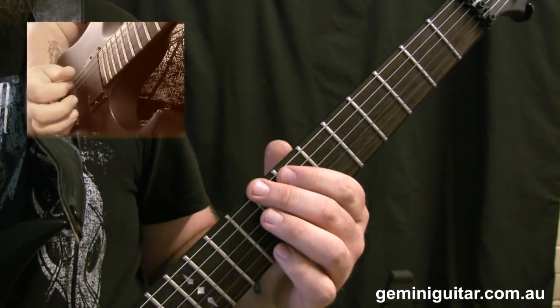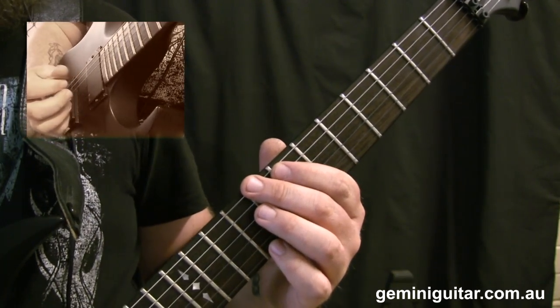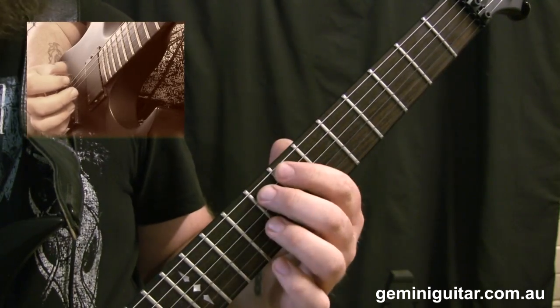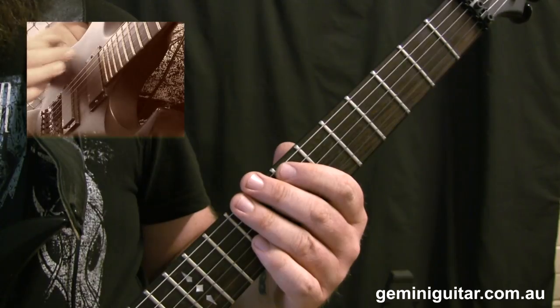In between these flurries we're going to use the reverse gallop rhythm. In actual fact, the reverse gallop rhythm is employed throughout, even with the pick-hammer-pull sequence, but we're just varying that with the open sixth string.